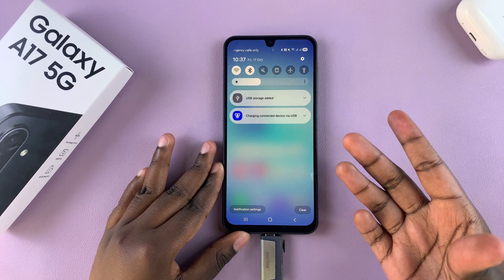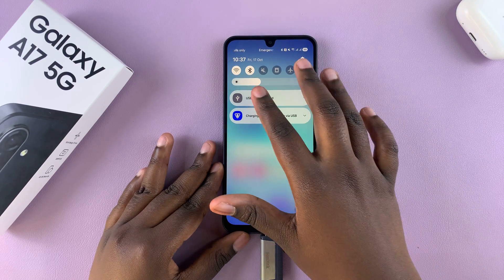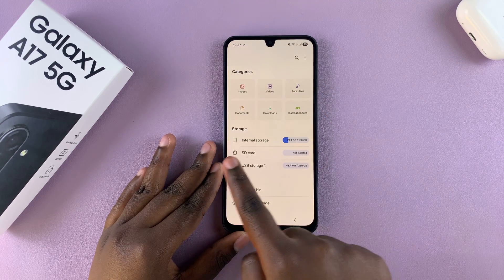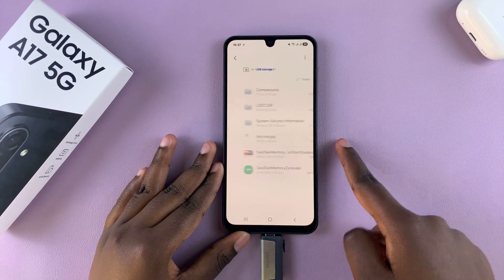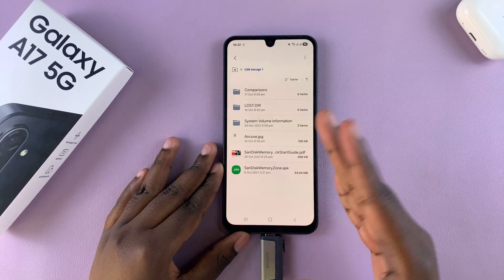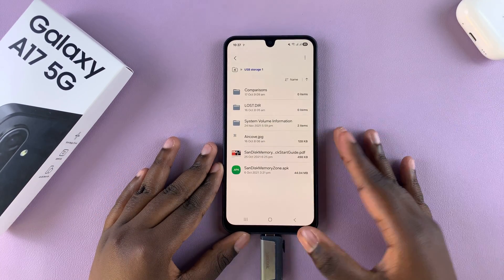When it appears, it means that your phone does have OTG support. You can always just choose to go to the Files app, and then under Storage, you'll see USB storage. You can choose to transfer files from your phone to the USB flash drive or USB storage device and vice versa.